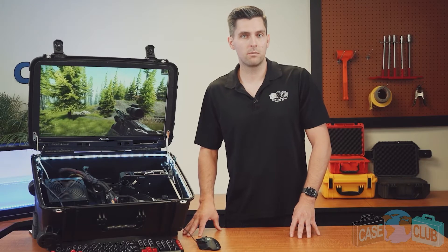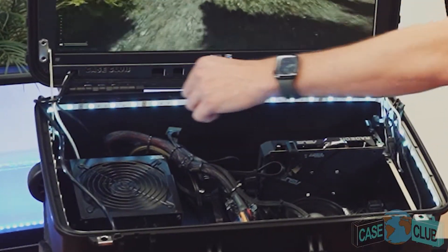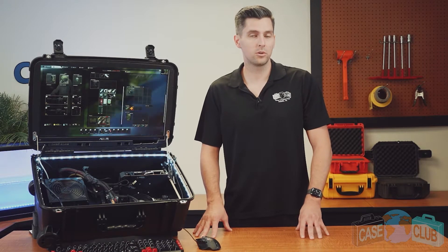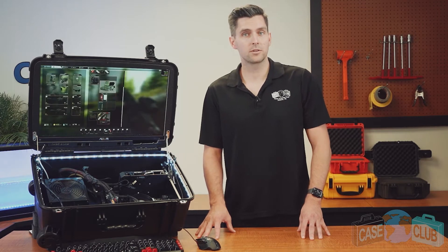When your case arrives you'll notice the monitor built into the lid with the HDMI and power cord coming out here. The base of the case holds a powder-coated rack which is pre-configured to hold all computer components. Although your PC components will likely differ from ours, this rack has universal mounting points which will fit all major hardware.